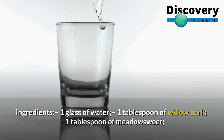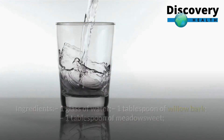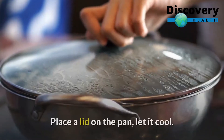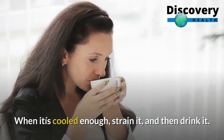Ingredients: 1 glass of water, 1 tablespoon of willow bark, 1 tablespoon of meadowsweet. Instructions: Put all the ingredients in a pan and boil for approximately 5 minutes. Place a lid on the pan, let it cool. When it is cooled enough, strain it, and then drink it.